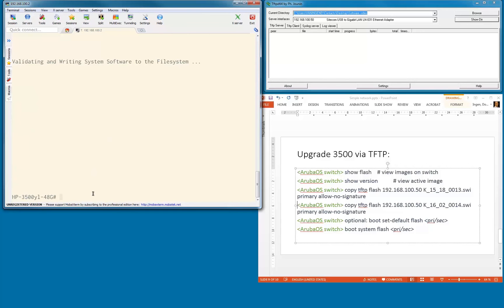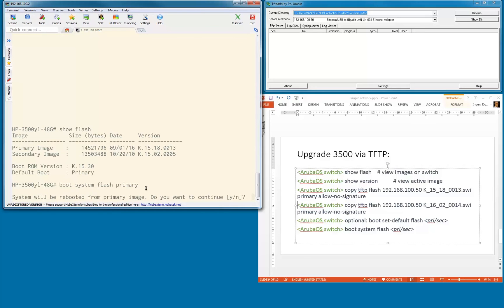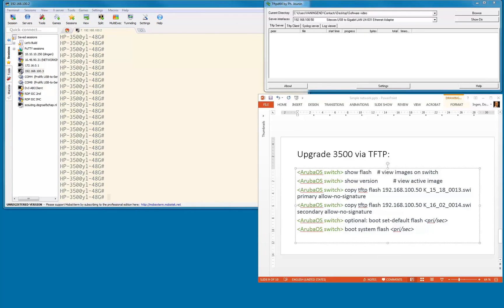Let's verify with show flash — the image we installed is now running as primary flash. We're going to boot this switch into this software version before upgrading to 1602. I'll do boot system flash primary — it will reboot. While it's rebooting, we'll focus on upgrading the 2920 via the web interface, then come back to this switch for the final upgrade.